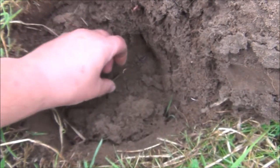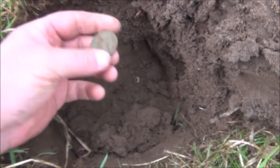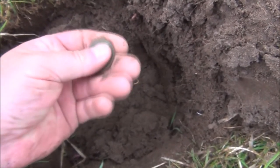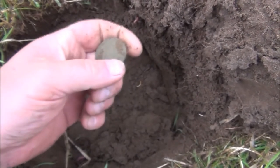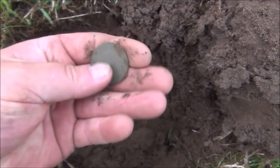This was an absolutely banging signal, approximately 6 to 7 inches down. Looks like a halfpenny, possibly Georgian. Yes — George the Third halfpenny. That gave a slamming signal.